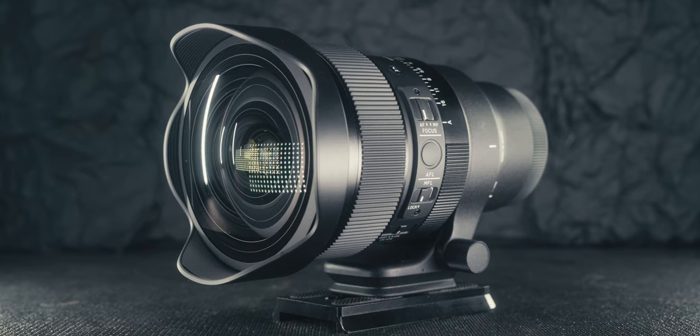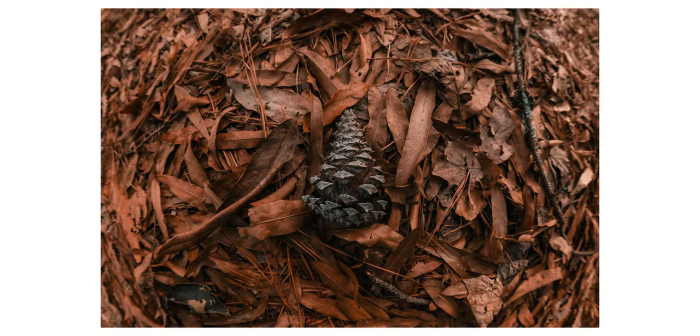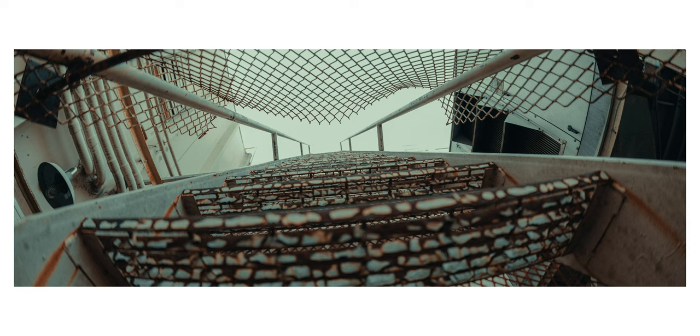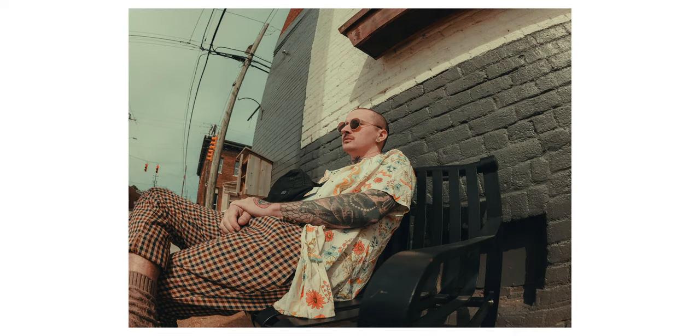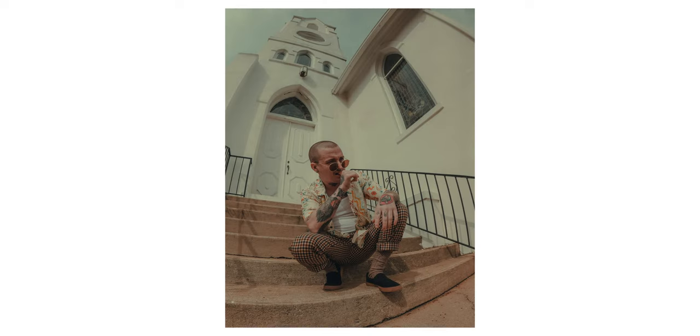Overall, I've been really happy with the construction of this lens. This is definitely a niche lens coming in around $2,000 — you're going to get this lens if you know you need it or are specifically looking for it. If you're looking for a high-quality fisheye lens, I would absolutely recommend you check out the new Sigma 15mm f1.4 fisheye.